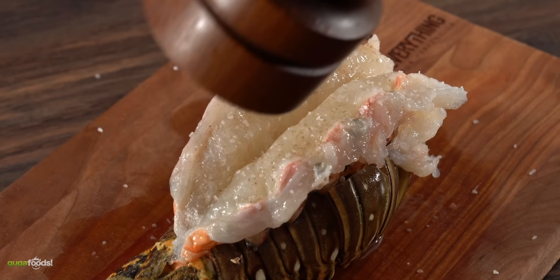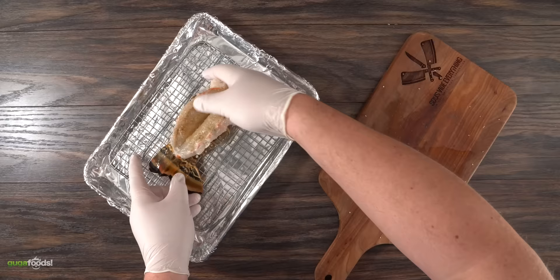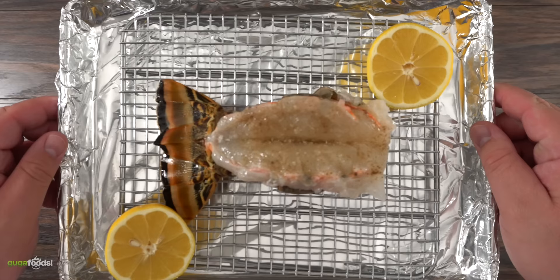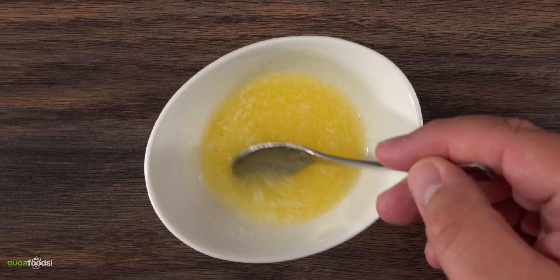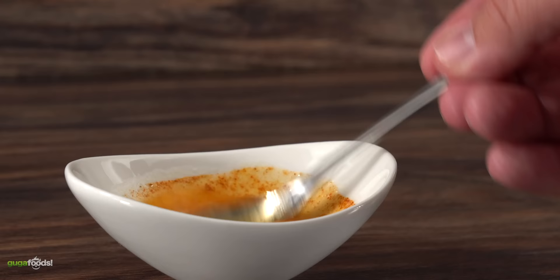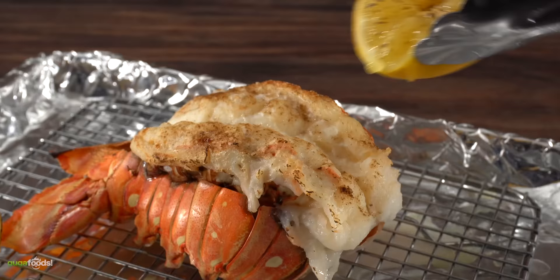For seasoning I used just a little salt and freshly ground black pepper — nothing else. I transferred it to a cooling rack to make sure the heat circulates all the way around. If you put it directly on the tray you'll prevent the shell from turning red, which matters for presentation. I added lemon halves to the tray and put everything in the oven on broil at 500 degrees Fahrenheit for 10 minutes. You're looking for an internal temperature of 140 degrees Fahrenheit for perfect doneness. Meanwhile, I melted butter with garlic paste and smoked paprika for a butter sauce.